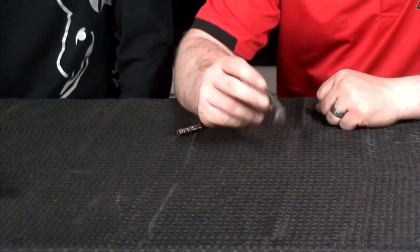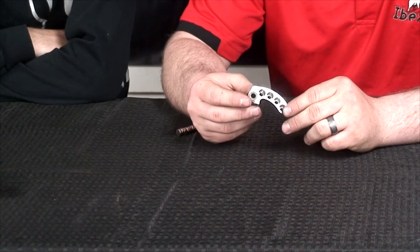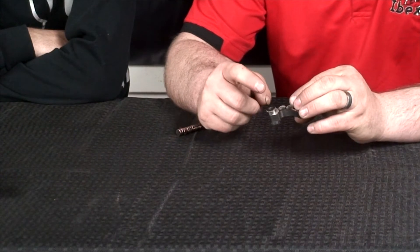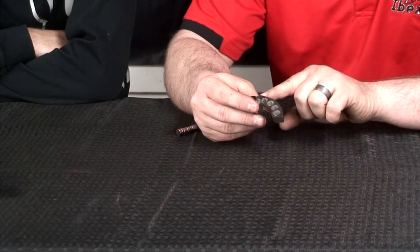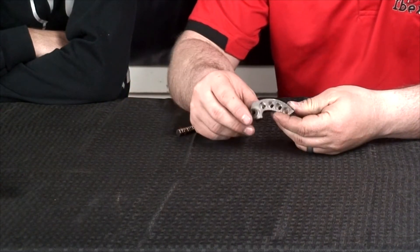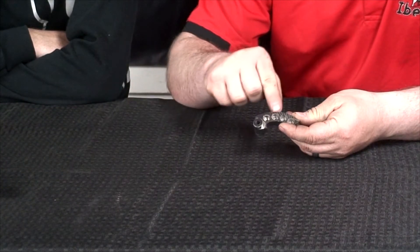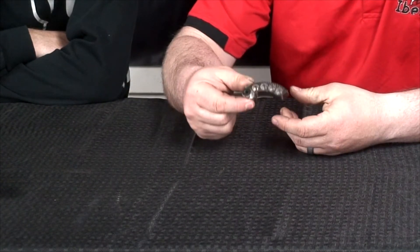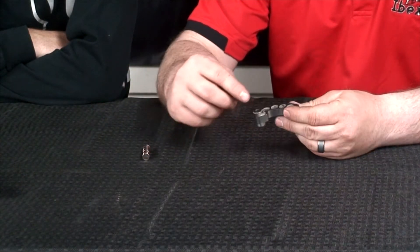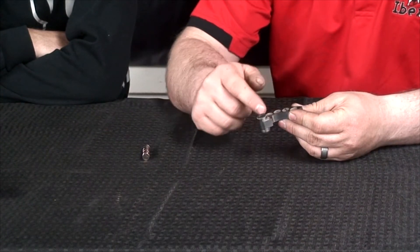Let's get into this. So this is one of the clutch fly weights out of a clutch. The few pieces of it are your bushing, the ramp, and the holes for the magnets. We use magnets to adjust the mass of this fly weight. Part of the equation is mass and mass location.